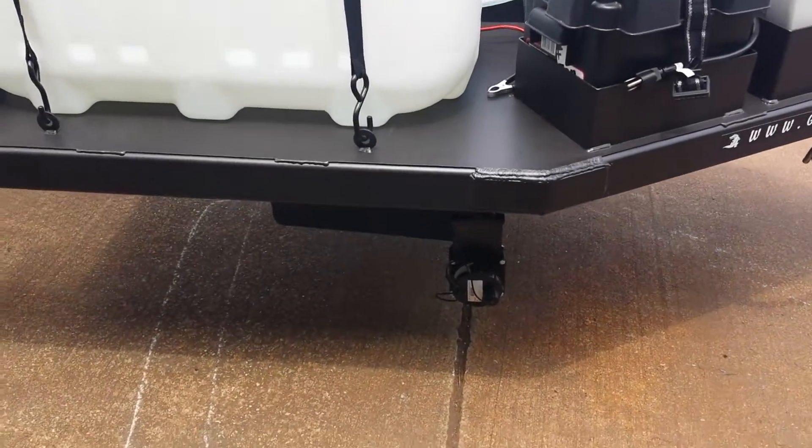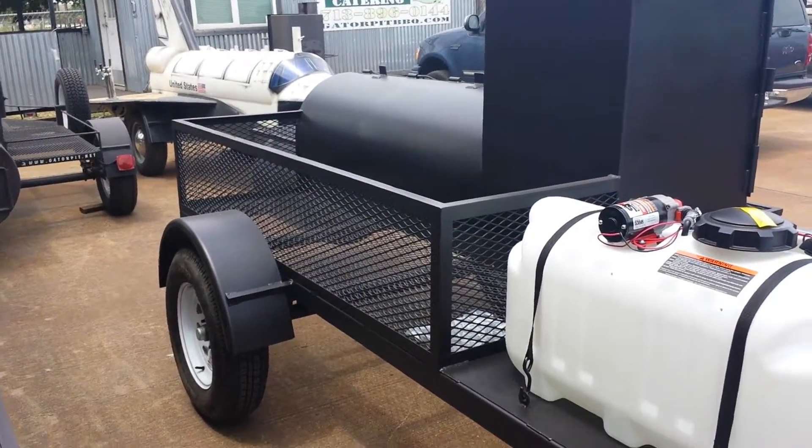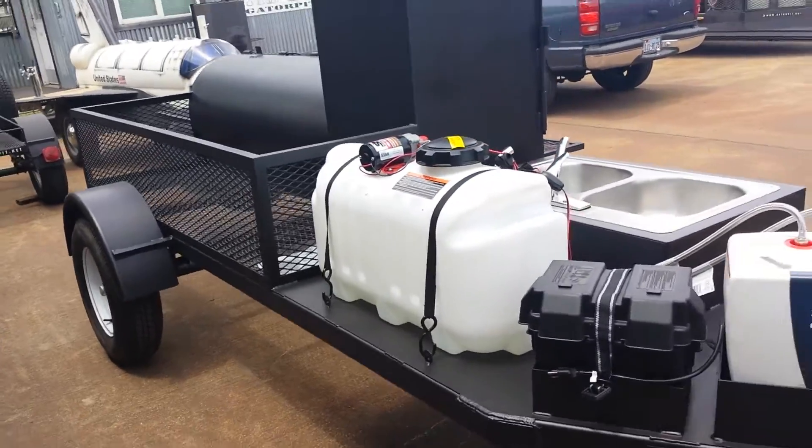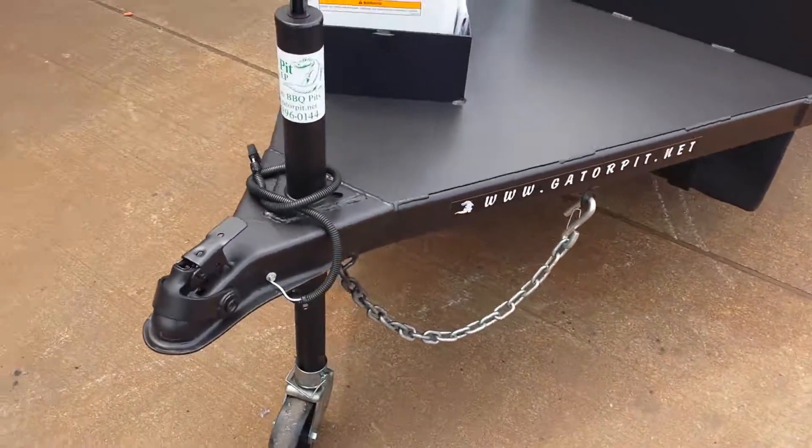You've got your RV type drain tank down below for your dirty water. You have plenty of storage space for your easy-ups, your wood, your chairs, your tables, whatever you want. Two-inch coupler screw jack, removal wheel, safety chain hangers.